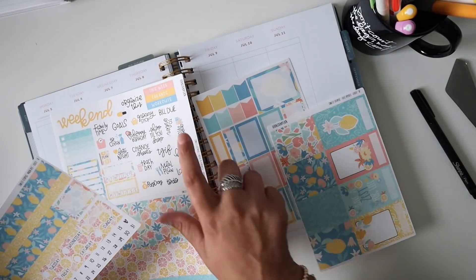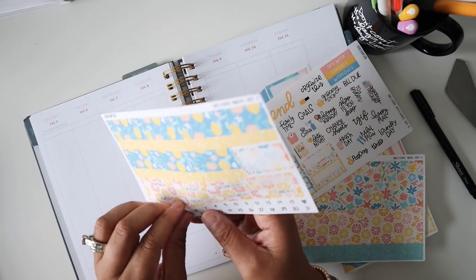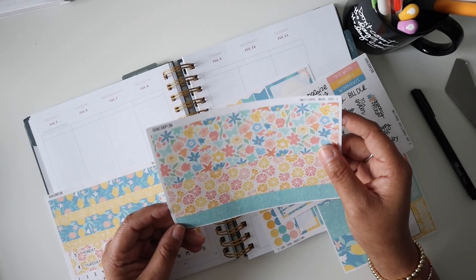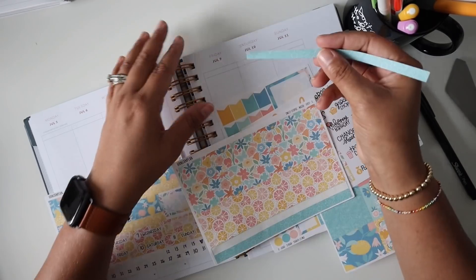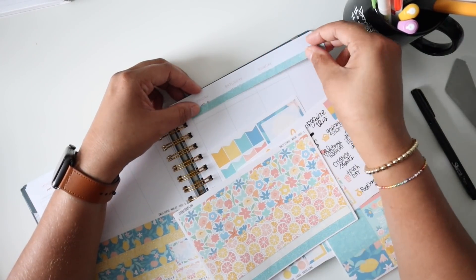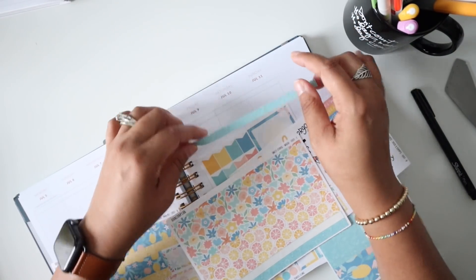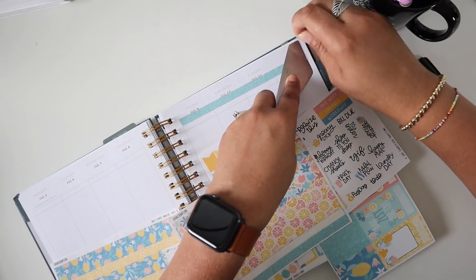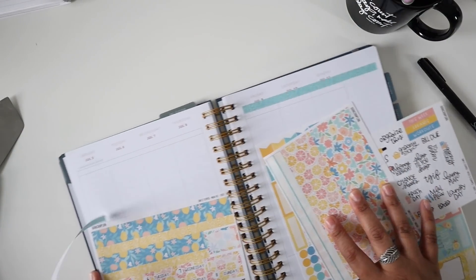Let's go ahead and get started with the date covers. First I need to pick out what washi I'm going to put at the top. I'm going to use this thinner washi to help keep the date covers in line, and I think I'll let this one go all the way across. That gives a space for the 'this week' sticker that goes across here. Let me cut off that extra piece, and hopefully I can use my sidebar again this week.